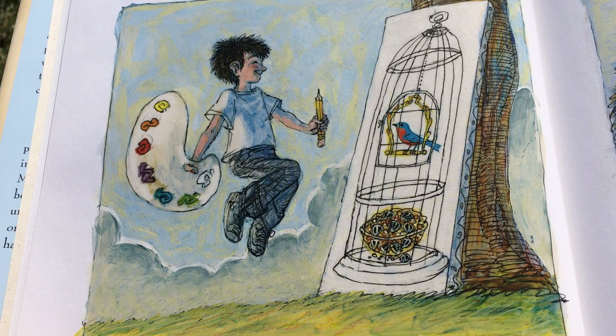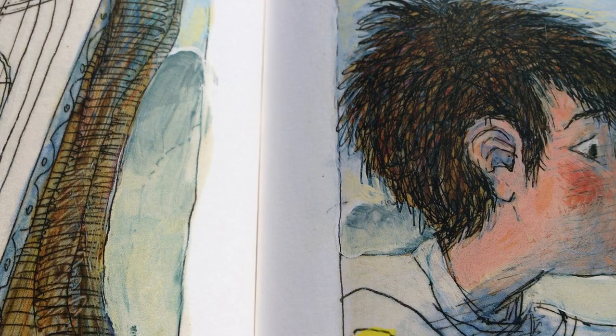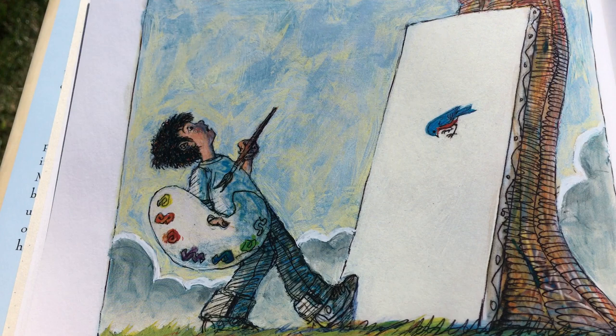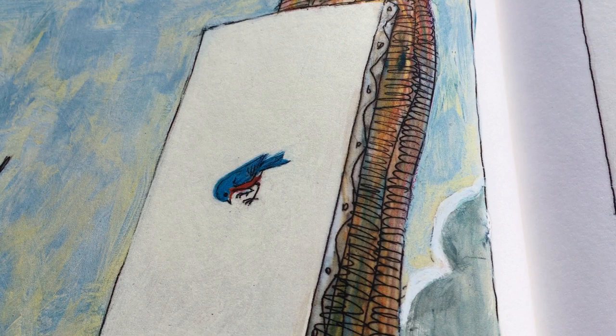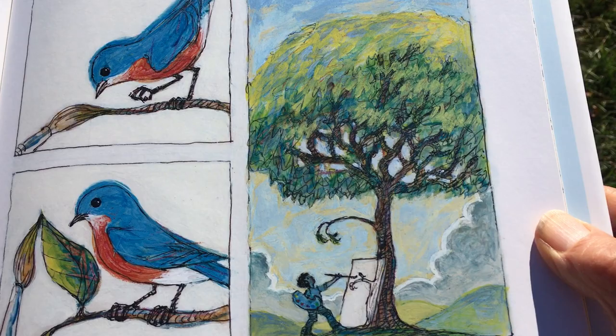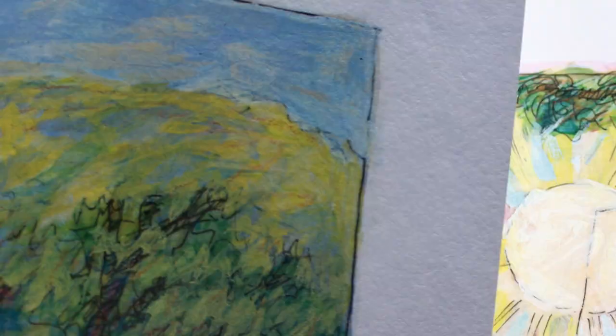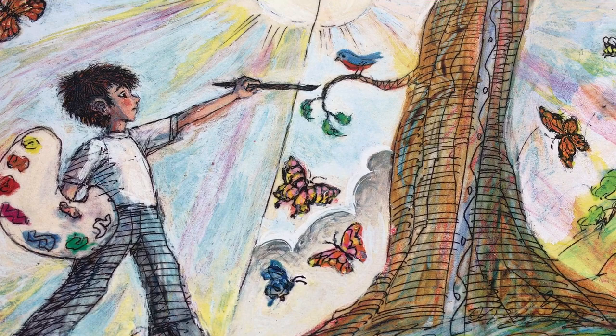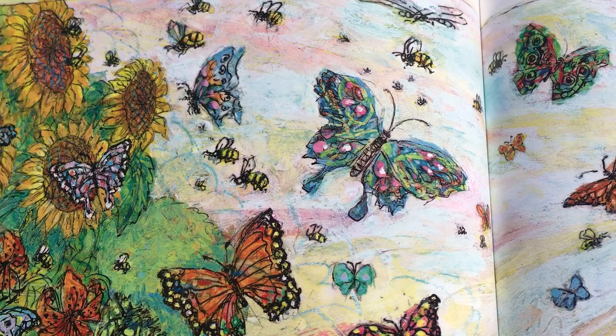Then, erase the cage one bar at a time, being very careful of the bird's feathers. Now, paint the portrait of the tree with the prettiest branch for the bird. Paint the green leaves and the summer breeze, the smell of the sunshine and the flowers, and the songs of the bees and the butterflies.